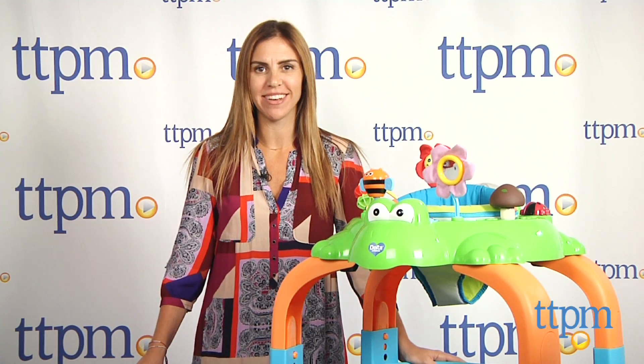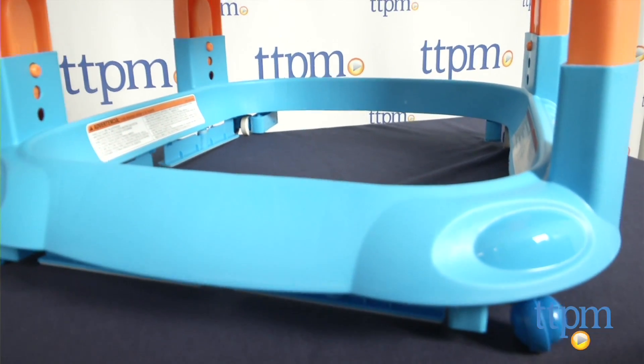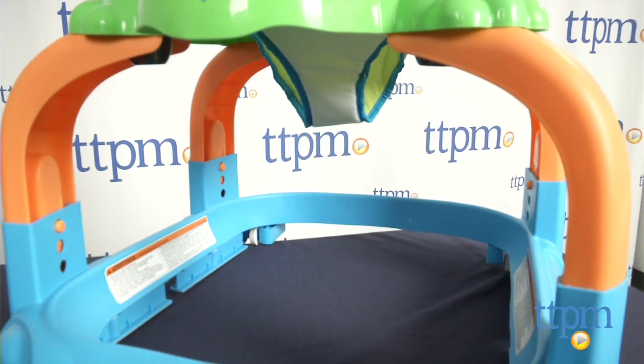Hi, I'm Tammy with TTPM and this is the Little Frog Walker from Delta. It's a 2-in-1 walker and stationary activity center that's easy to convert.